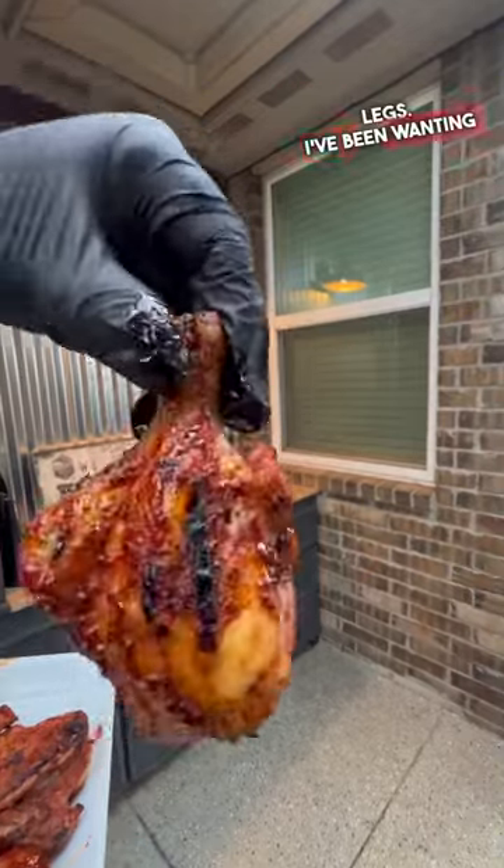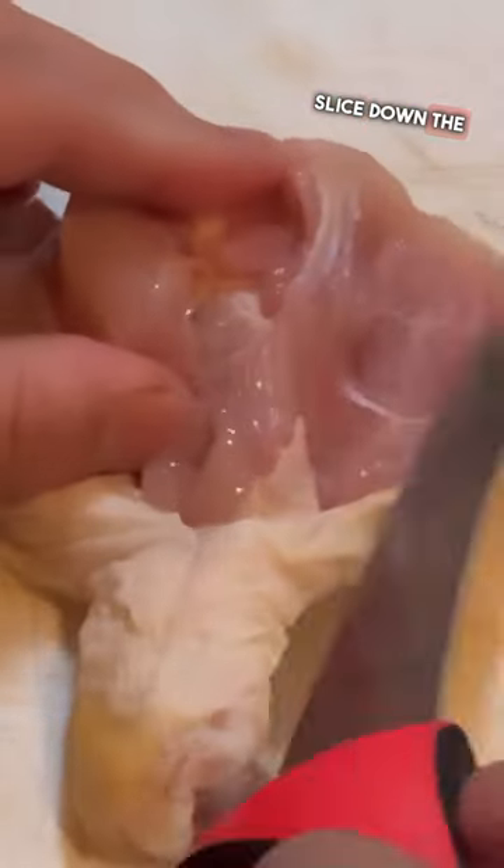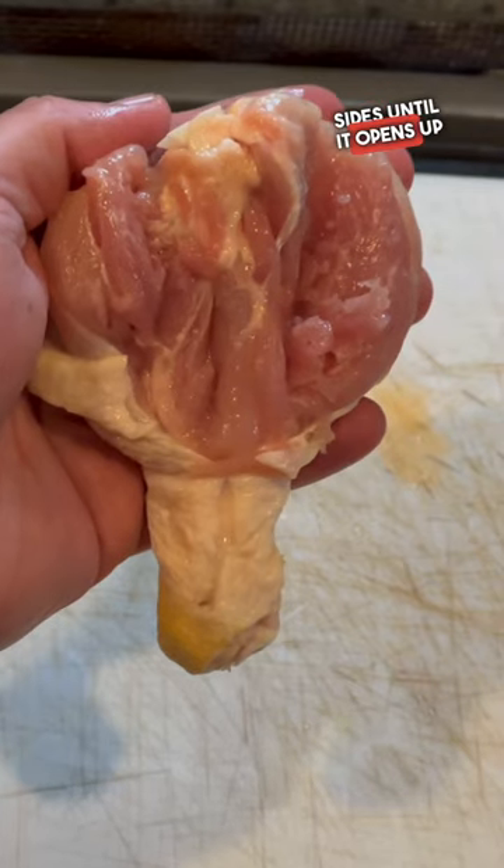Let's butterfly some chicken legs. I've been wanting to do this for a long time. Take the skin side, take a knife, slice down the bone on both sides until it opens up like this.